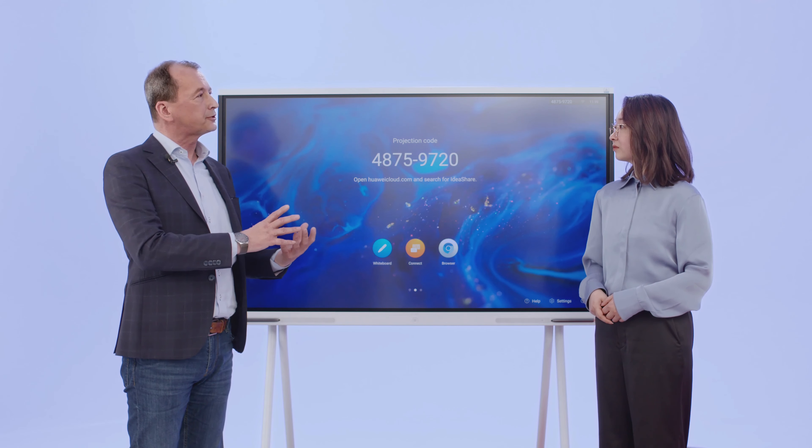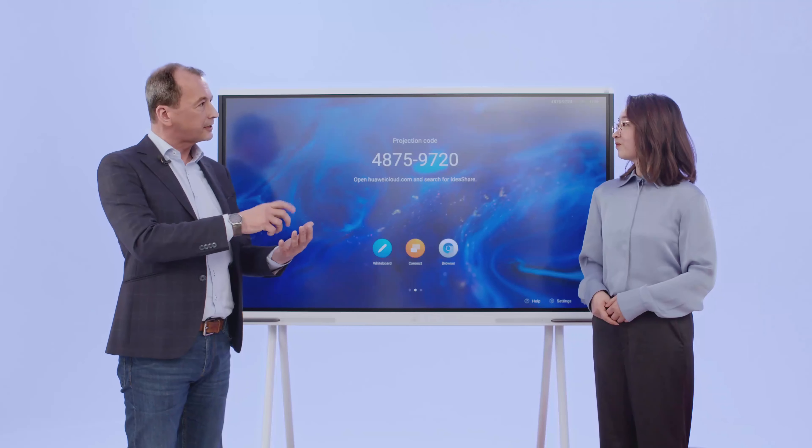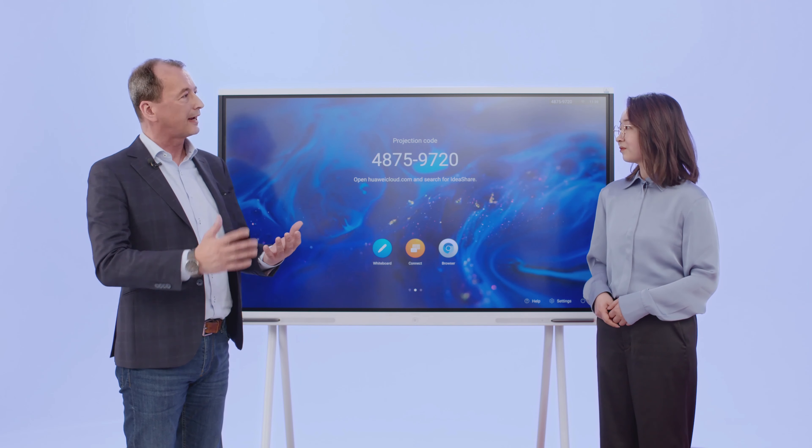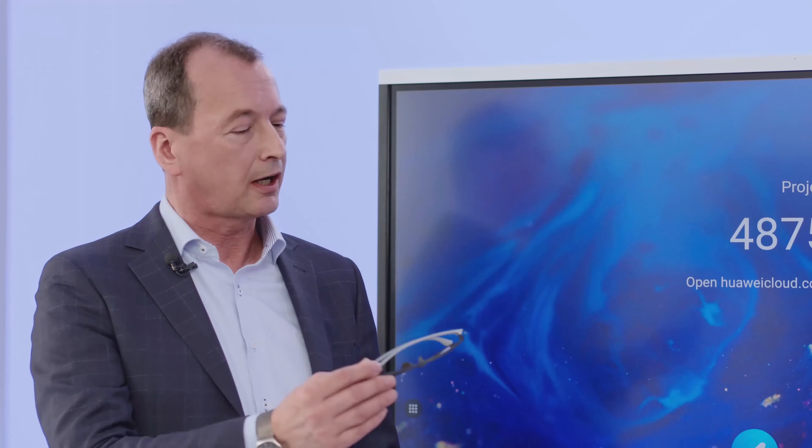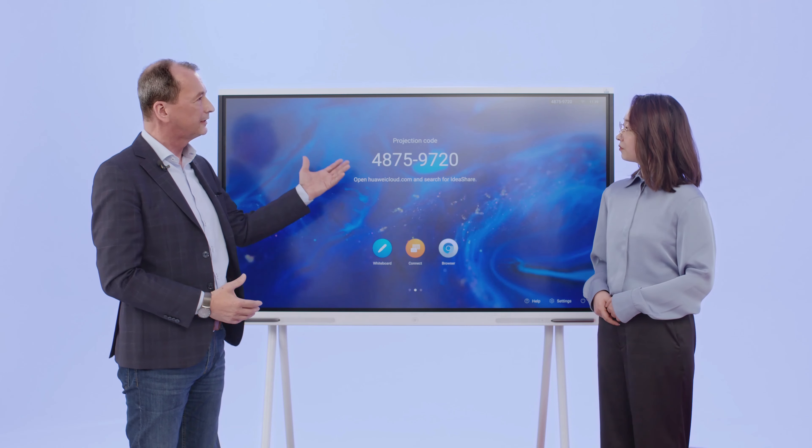When you see that the screen is changing colors, you change the colors back, which means you're bypassing the function that is there to protect your health. So what we did is take the hardware function and the software capabilities into an embedded hardware enhancement built into the screen.